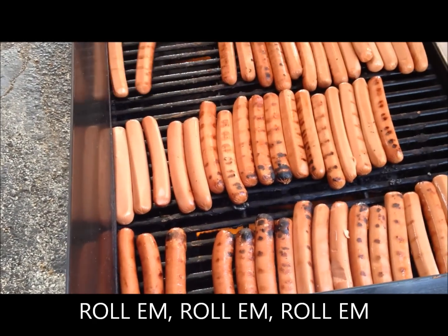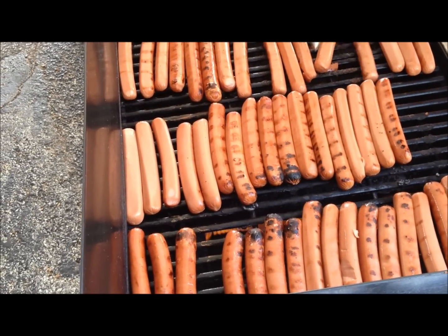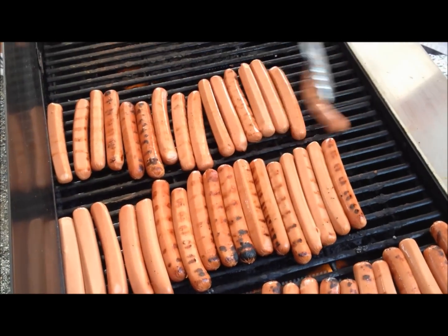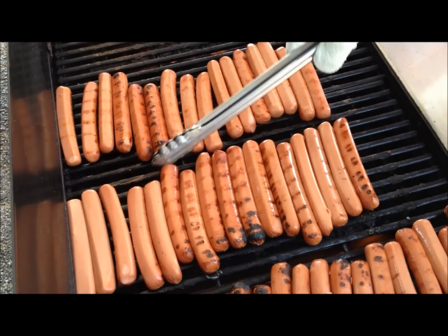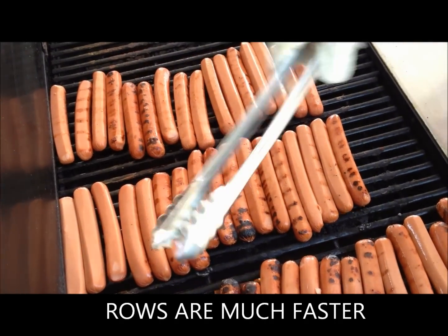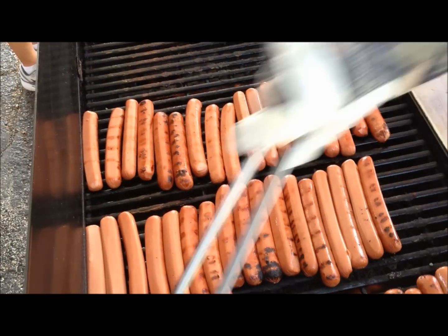Raw wieners going on. Notice when they are every which direction, you have to move each individual one. But by having them in this arrangement here, you're able to just move them all at the same time, and you can actually cook a lot of them in a very short period of time.